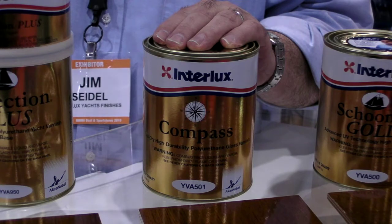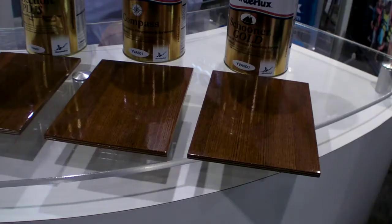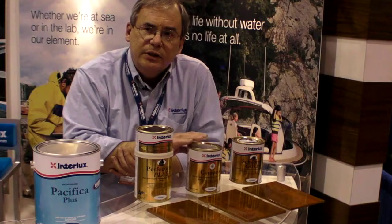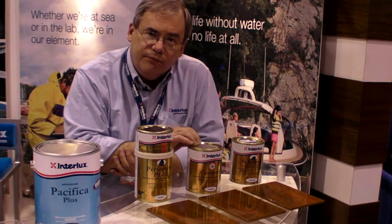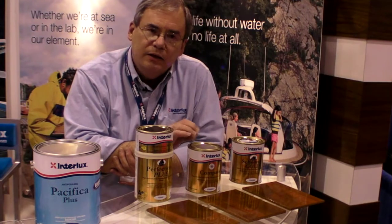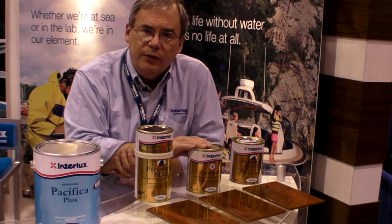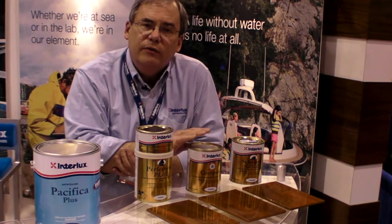This is a new one-part varnish called Compass. Totally new — it's a hybrid technology that uses a tung oil and a urethane varnish so that we get the best of both varnishes. It's quick-dry; you can put on two to three coats a day with no sanding between coats. It's got improved UV with HALS, hindered amine light stabilizers, and a better UV package for better durability.